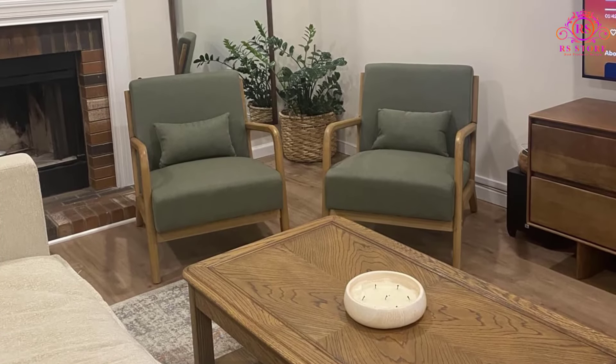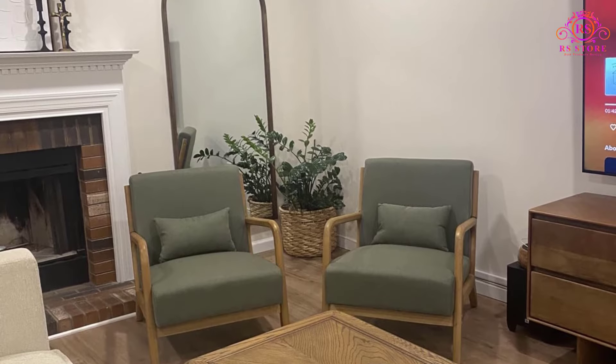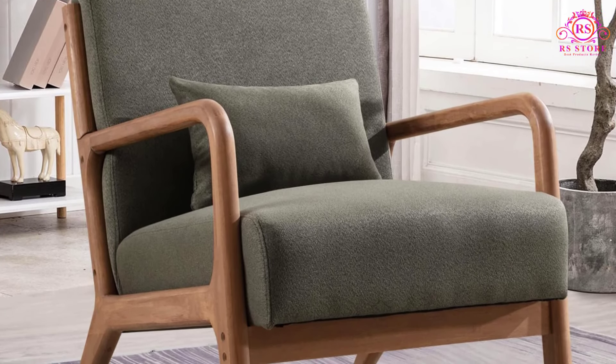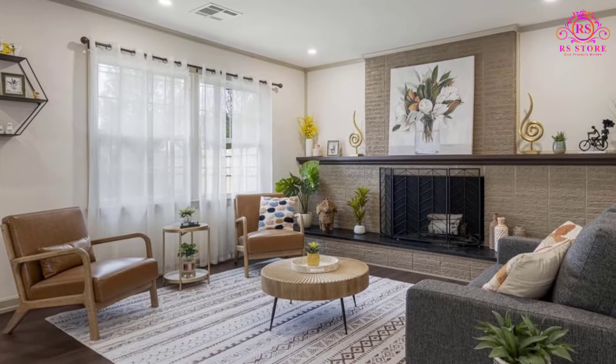Overall, the Inzoy Mid-Century Modern Accent Chair with wood frame combines comfort, style, and sturdiness, making it a valuable addition to any home. Its ease of assembly and reliable customer support further enhance its appeal, making it a highly recommended choice for anyone seeking a stylish and comfortable accent chair.